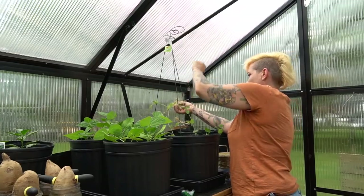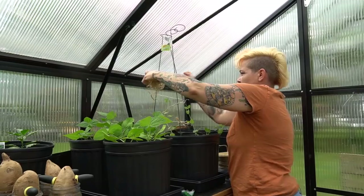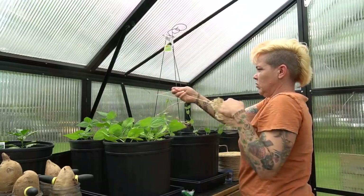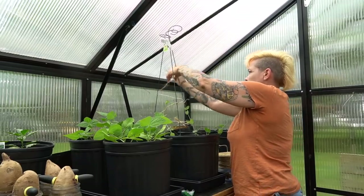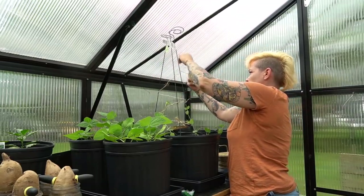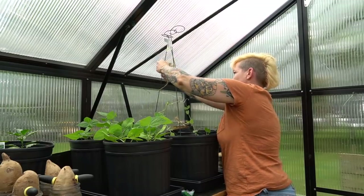Now if I were growing these in my yard, I would set up a simple trellis. You can certainly use something like tomato cages, but I'm deciding to try and use some string with these little plant stakes because it's extremely cheap — these are only about a dollar each. You can do this super easily, and I'm going to do the same with my climbing beans over here.